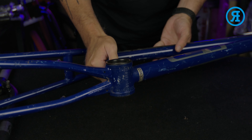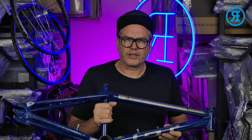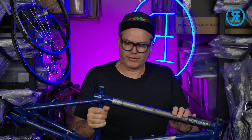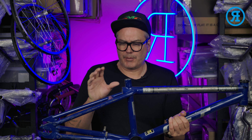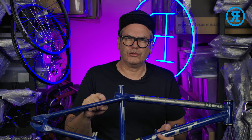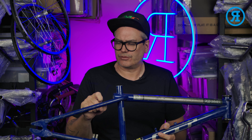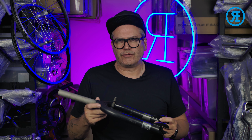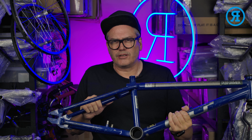The serial number is stamped underneath the bottom bracket on this frame. Now that the decals are done, I will be respraying — taking off these original decals and completely respraying the frame. I'm not matching the exact blue, but I do have a blue paint that I quite like. It's a little bit lighter than the original color, but that's what I'll be using. These original bent forks will go in the trash. So that's the 2003 GT Performer.